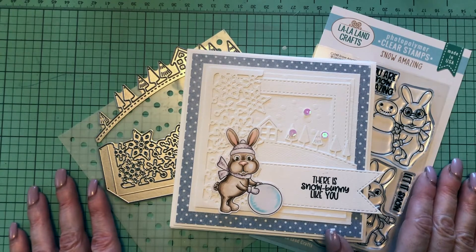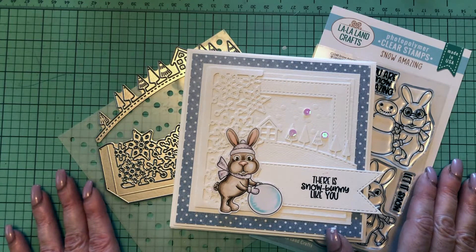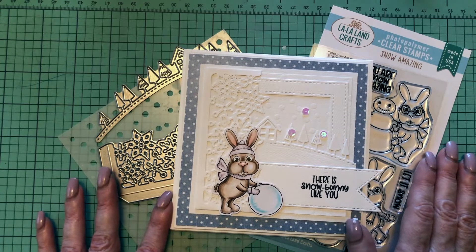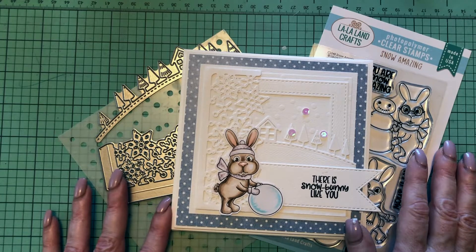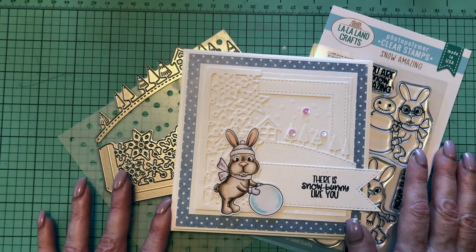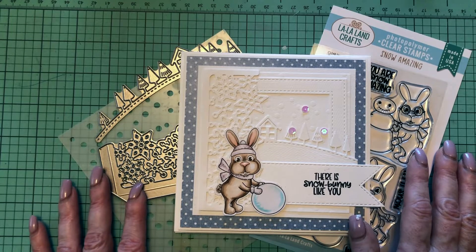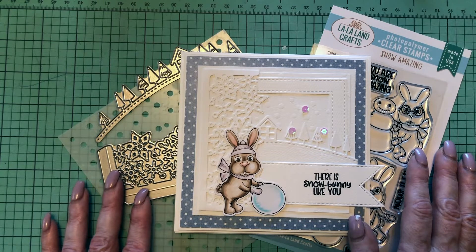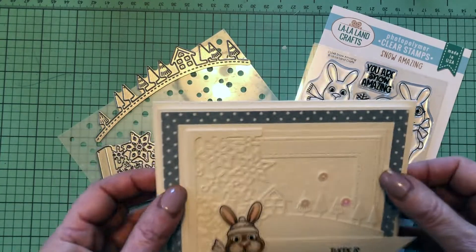Welcome back to the La La Land Crafts YouTube channel, this is Irina. We are on day 16 of our 18 days of tutorials — only two more days left! Please subscribe and comment on the videos for a chance to win one of three $50 gift certificates to our online store. The drawing from all comments, including blog comments, will be on December 19th.